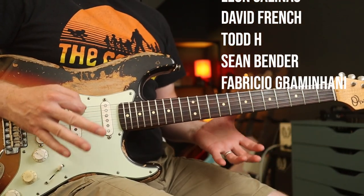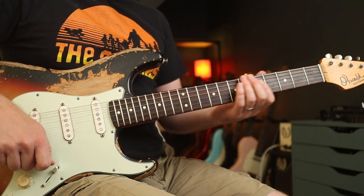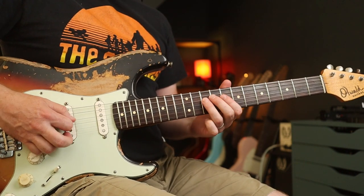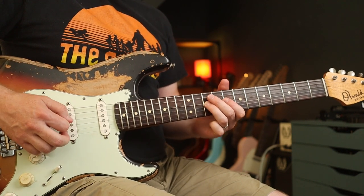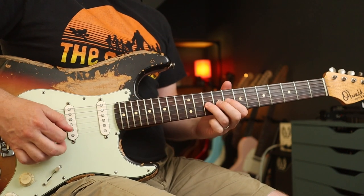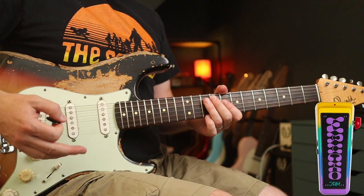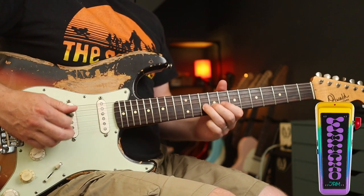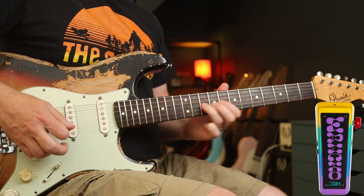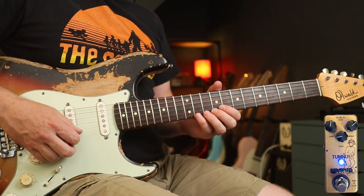In terms of tones there's a fair bit going on. Neck pickup is what I'm going for. Clean tone is the base sound. Then you're going to need a wah pedal — I'm using the Jam Pedals Wacko. A bit later on you'll need a little bit of dirt; I'm using the Tumnus just to add a little bit of edge.